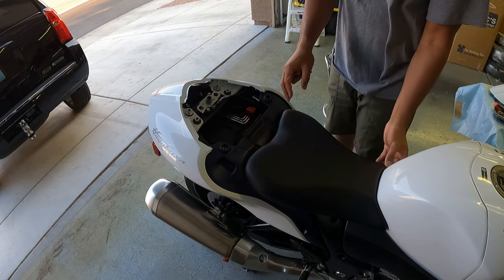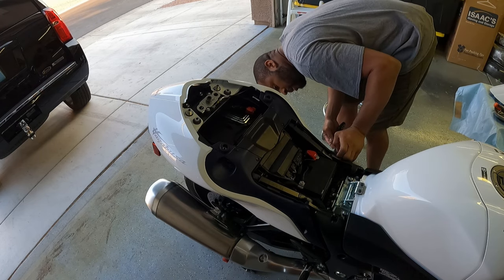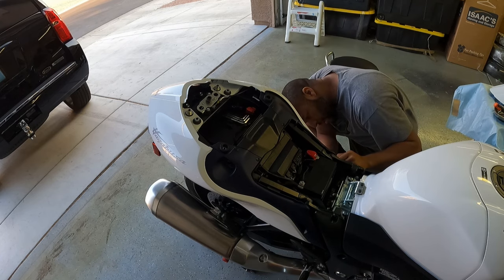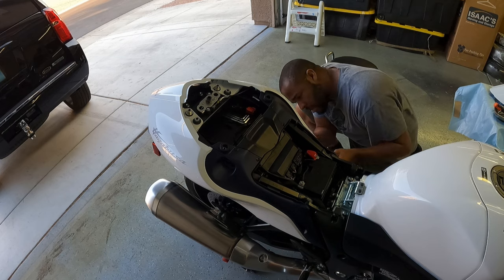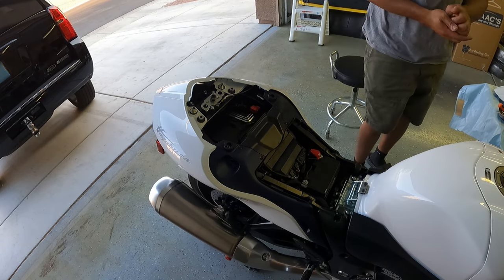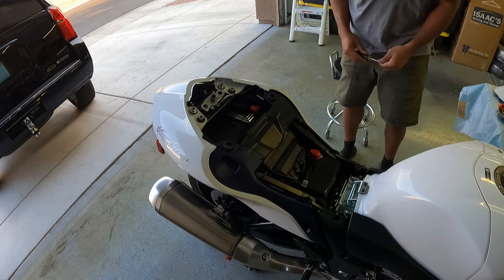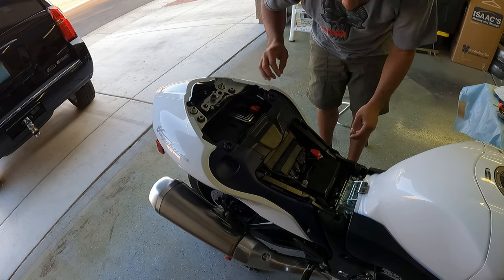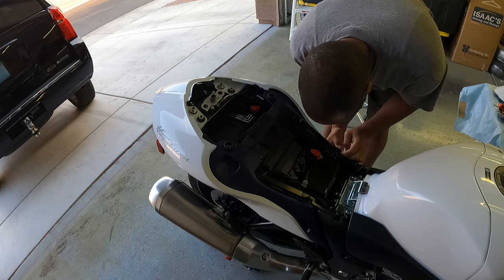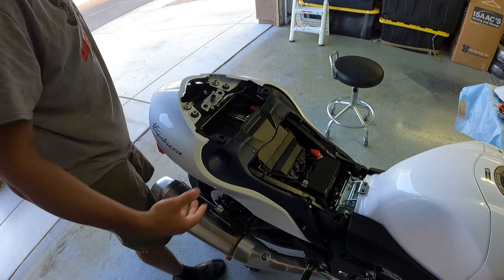It should come back up and off. Got two clips on this side and then probably two clips on the other side. There are your little pop rivets. Just got to get this loose. This part pushes into a rubber grommet — just pop this side out. There we go.